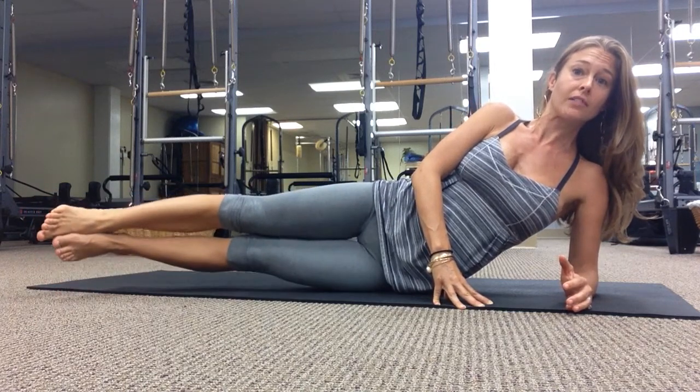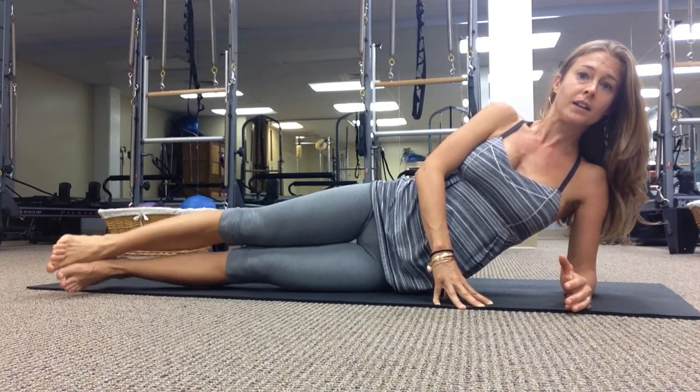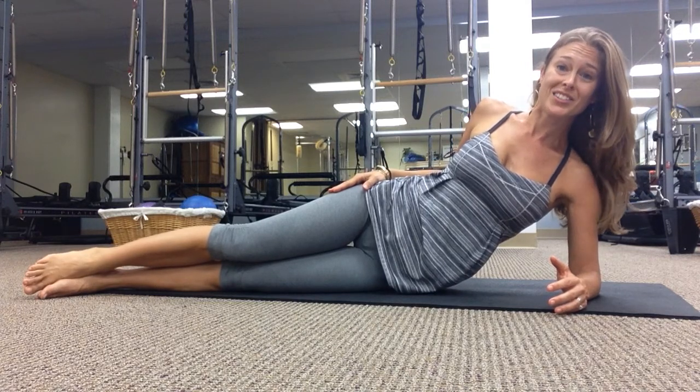Keep the legs together, lower both, lift, lower, lift. Exhale to lift. Nice job — give that side some love and you're going to turn over and do the same on the other side.